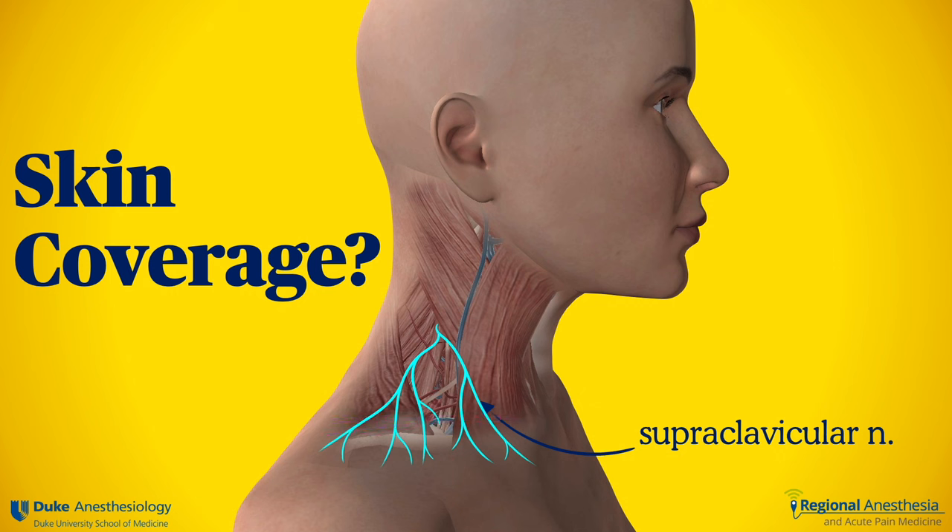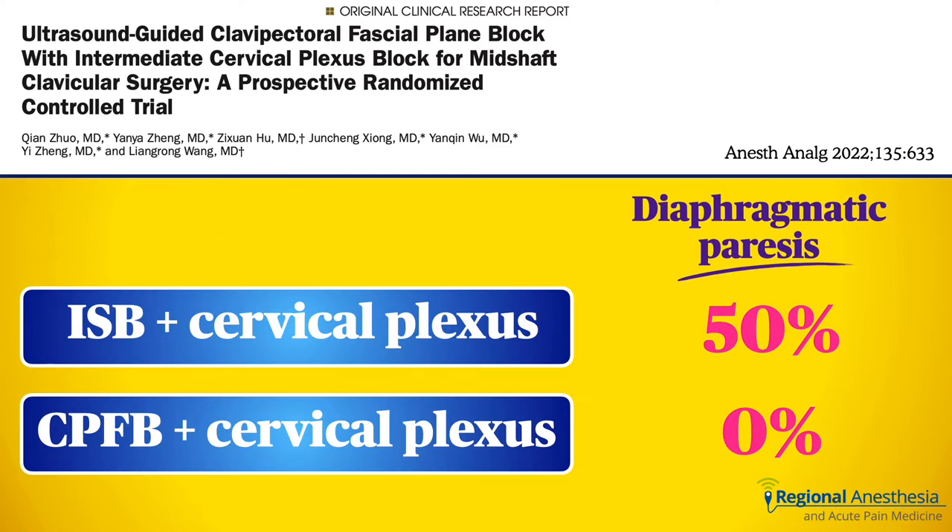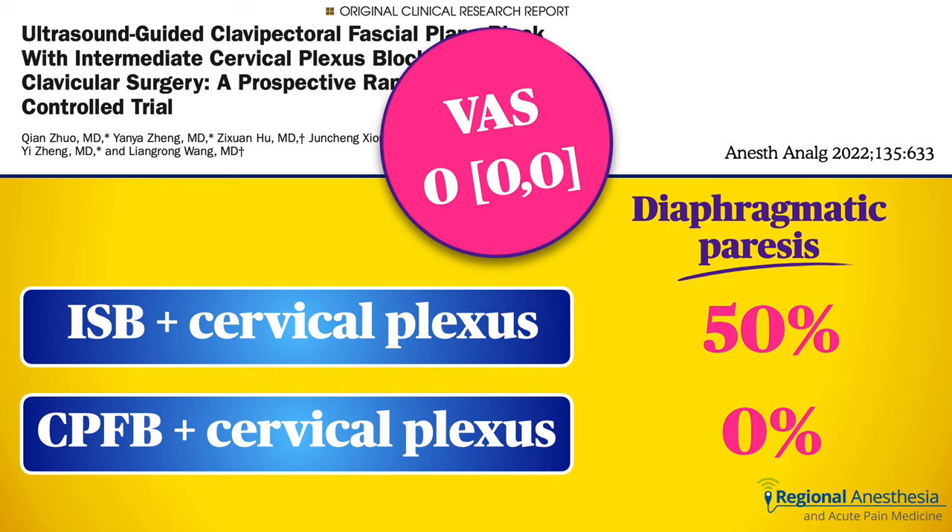The surgeon can also infiltrate the skin easily. Alternatively, a supplemental cervical plexus block has been shown to be a good combination technique. In fact, compared to the default plan of interscalene plus cervical plexus, the clavipectoral plus cervical plexus spares the diaphragm completely — not so with interscalene. Interestingly, in this study, pain scores after surgery were zero in both groups, highlighting not just the safety but the efficacy of this technique.